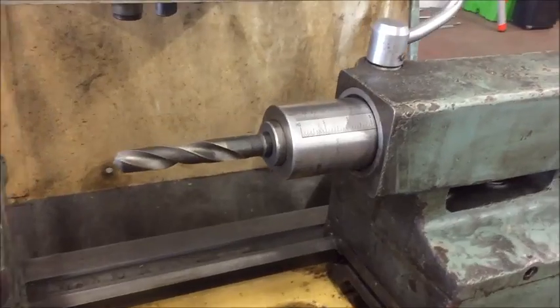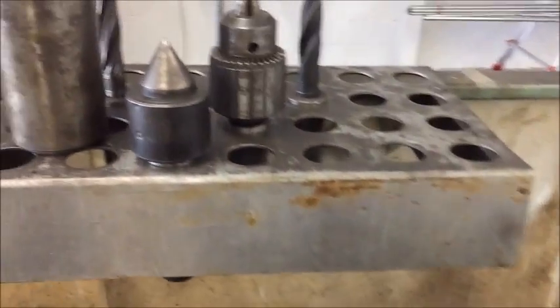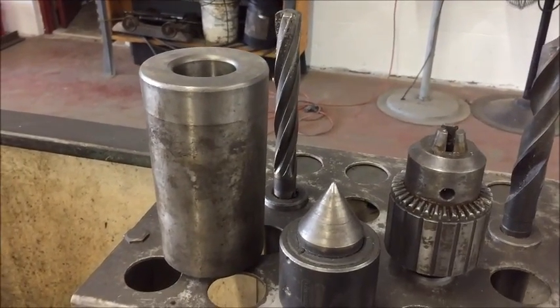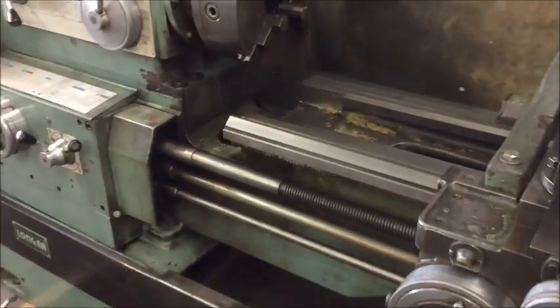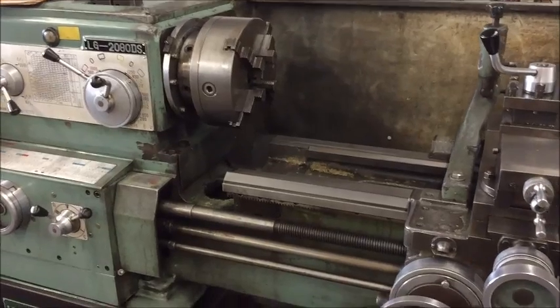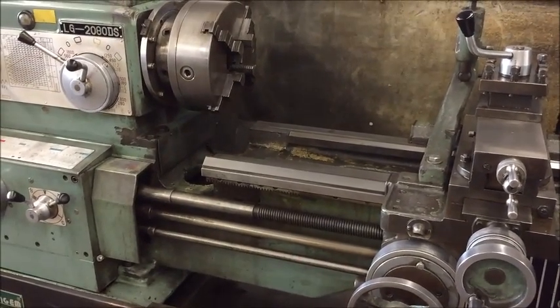It also includes a steady rest, tailstock, drill chuck, center, and adapter for centers for the spindle. It's equipped with a 10 horsepower motor, 220/440 volt, and it is wired for 220.